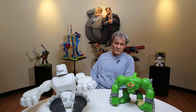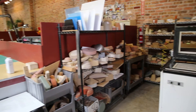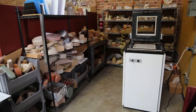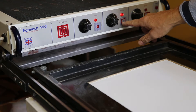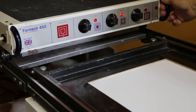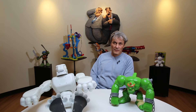So I heard from a friend that there's a British company that makes really good vacuum formers. They got one — that's how we got the Formec 450. It was one of the first models on the market at that time, and we all used it a lot and really liked it.